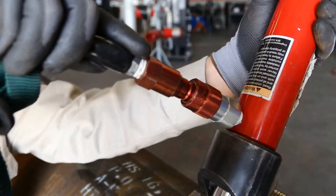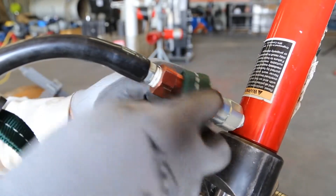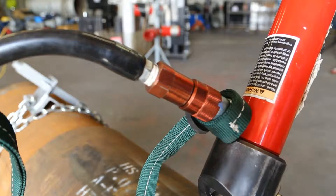Attach the hand pump with the hose to the cylinder by inserting the male connector into the female connector until they snap firmly together. Rotate the collar on the connector, slide the safety whip check over the connector, and tighten using the rubber ring.